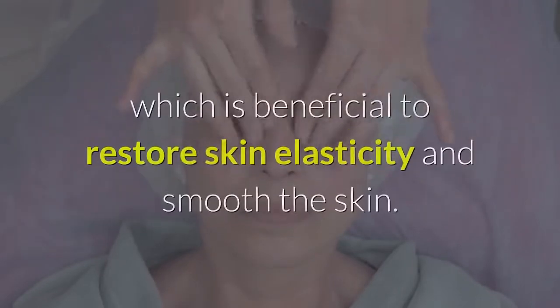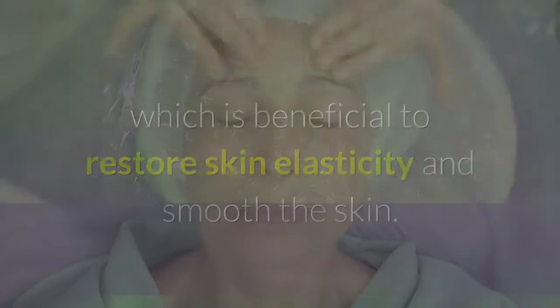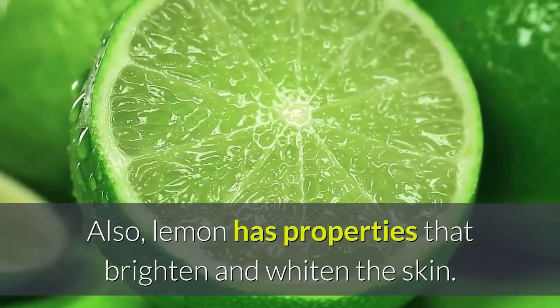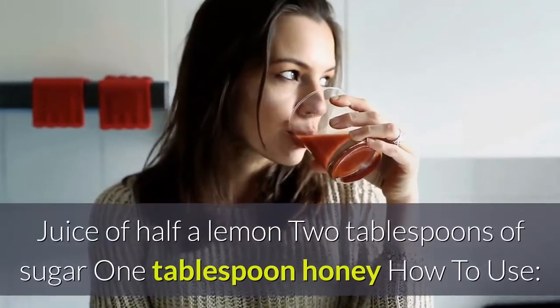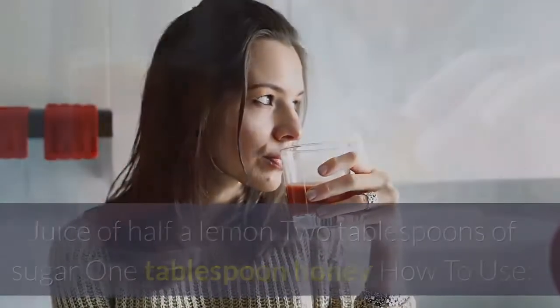Vitamin C in lemon increases the production of collagen, which is beneficial to restore skin elasticity and smooth the skin. Lemon also has properties that brighten and whiten the skin. Ingredients: juice of half a lemon, 2 tablespoons of sugar, and 1 tablespoon of honey.